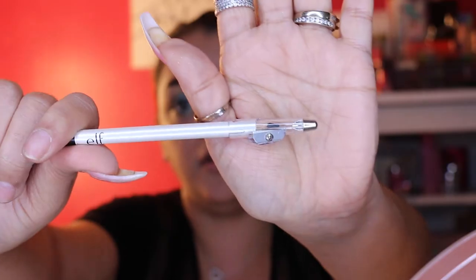Moving on to eyeliner. I have the ELF pencil eyeliner — it comes with a little sharpener in the front.